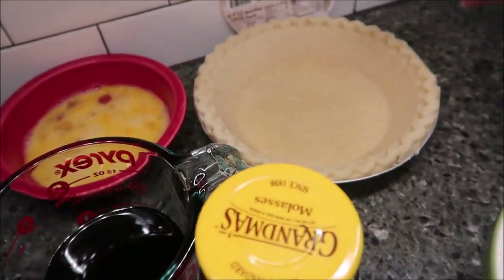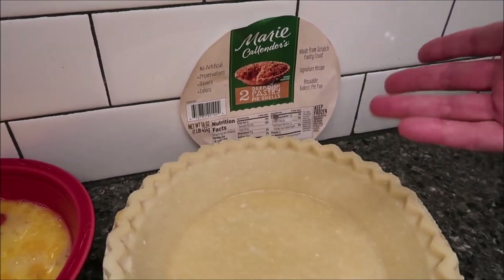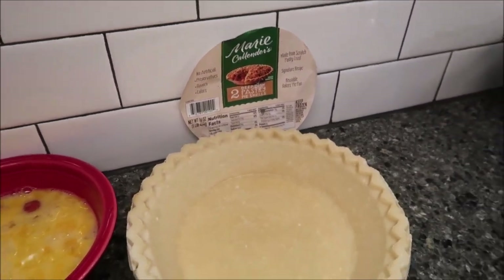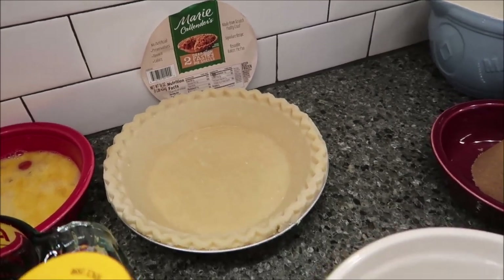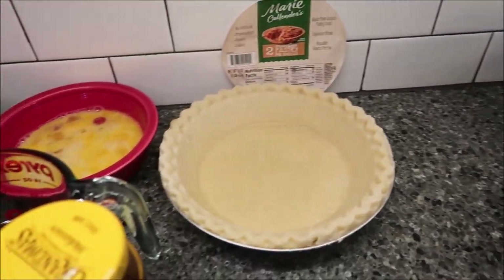This is a Marie Callender frozen deep dish pastry pie shell. Hopefully that's okay — that's what Walmart had, that's the only one they had. They had Great Value but they were broken all to pieces. That's what you need for the pie.